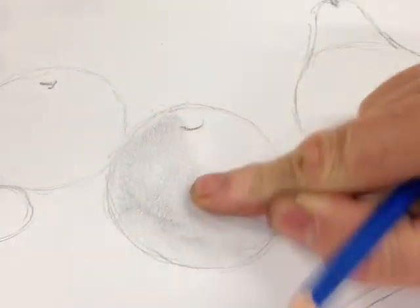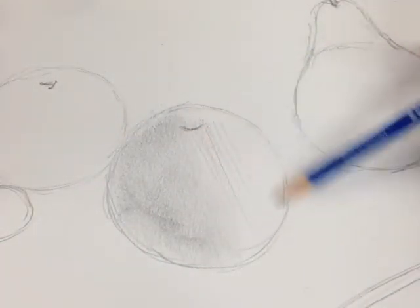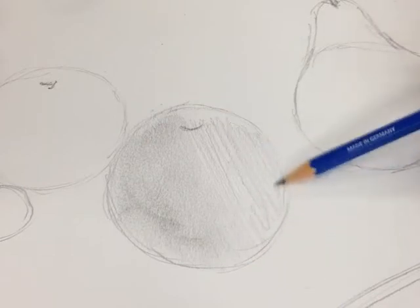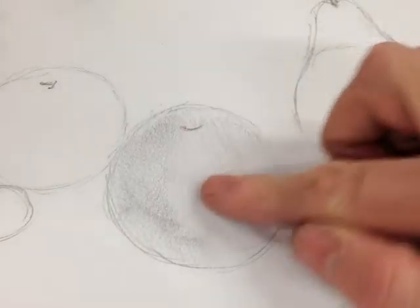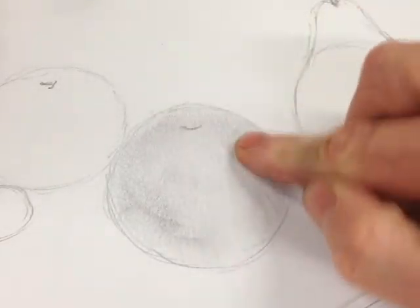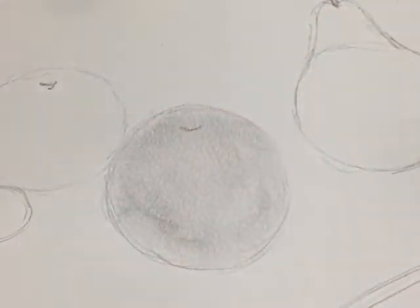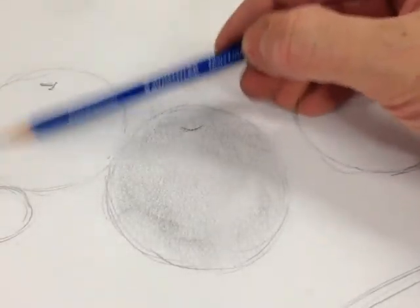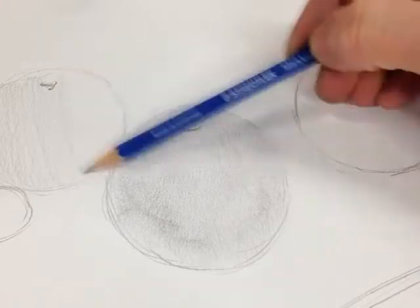I don't want to be going over the edges of the shapes. Because it's a soft pencil I can get into those gaps and blend them all in with my finger. So that's a base layer of tone over the whole of the objects, and I do the same thing with the orange, the tomatoes, the pear and the banana.